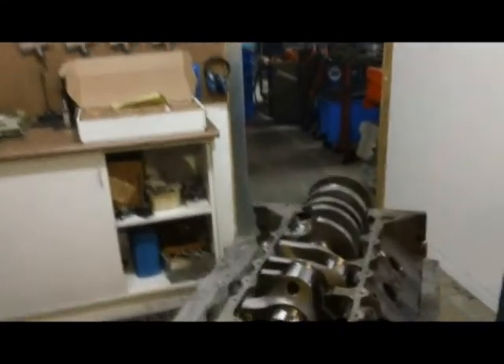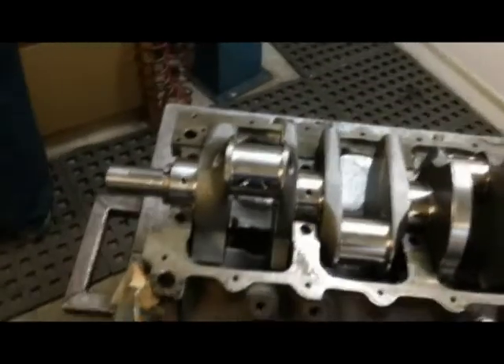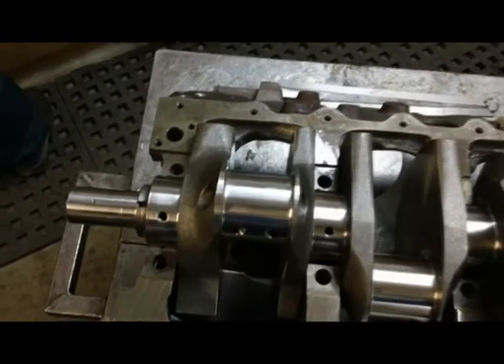Hi, this is Sam from Cam Racing. We're going to take a quick look at a 355 assembly in a Holden V8 block.